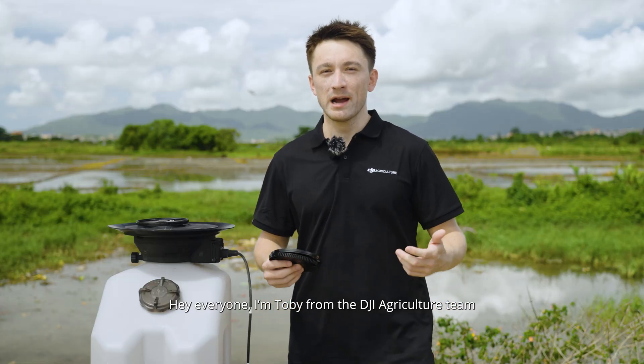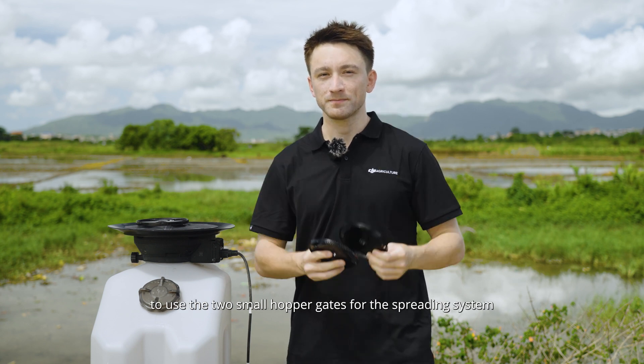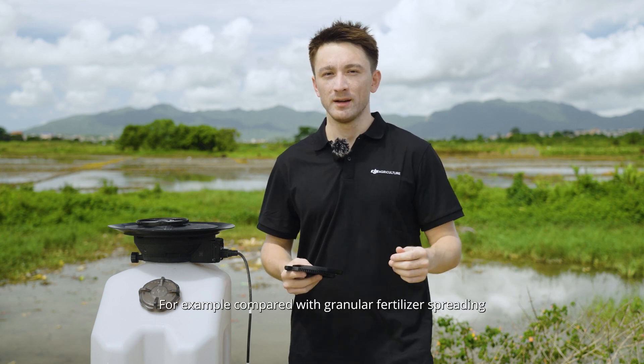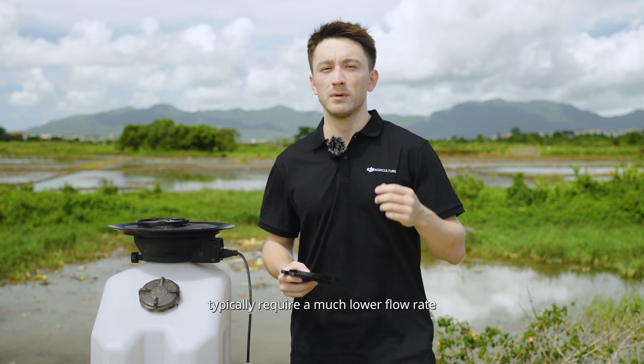Hey everyone, I'm Toby from the DJI Agriculture team and in this video I'll explain how and when to use the two smaller hopper gates for the spreading system. Sometimes you'll want to have a low flow rate for more controlled and precise spreading. For example, compared with granular fertilizer spreading, granular herbicide and seed spreading typically require much lower flow rate.